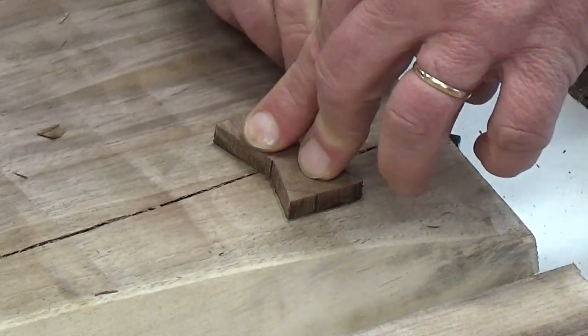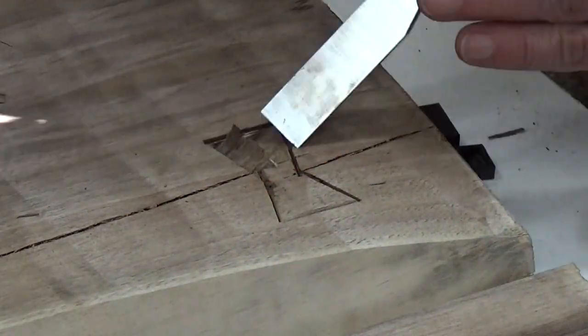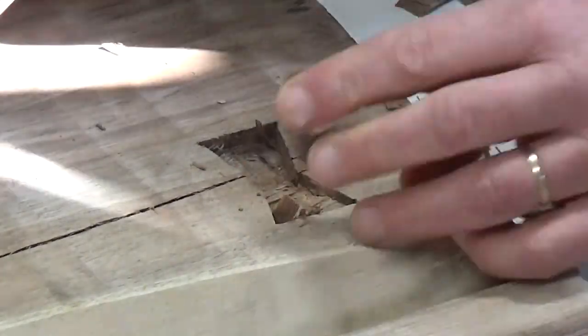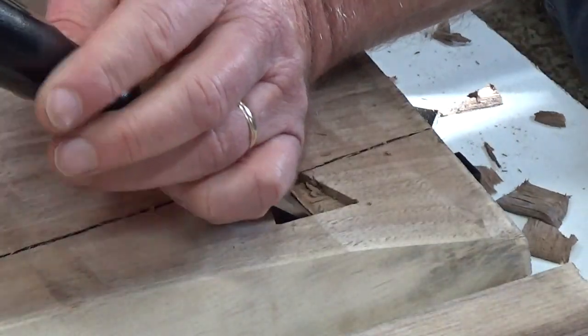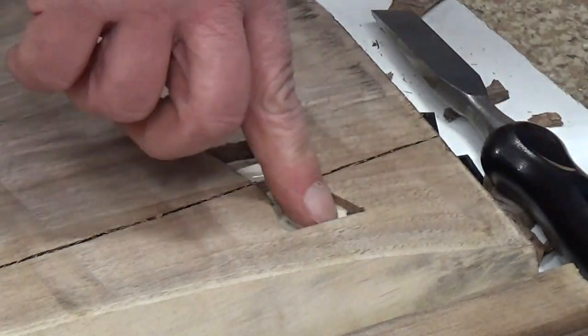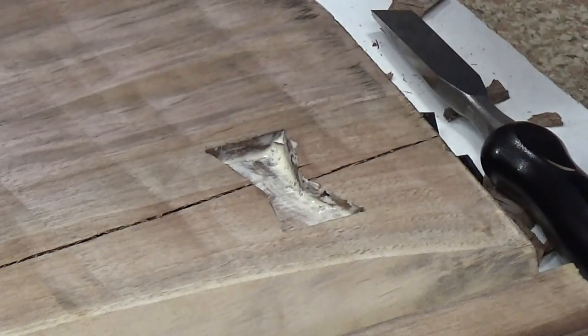I put another bow tie on a crack on the piece right next door. It has a double crack, so I kind of put the bow tie between the two as if to tie them together. It is the same crack, but the way it meets the surface of the board, it looks kind of neat.